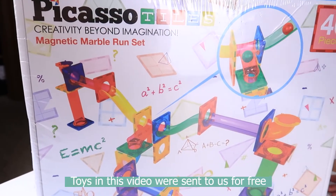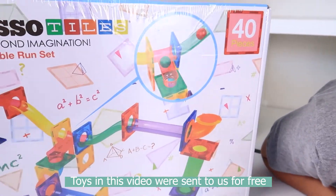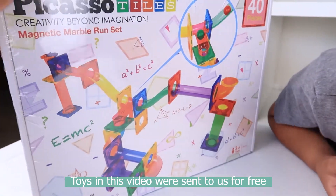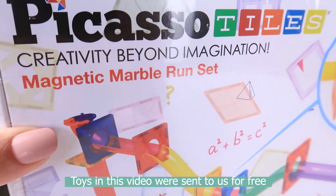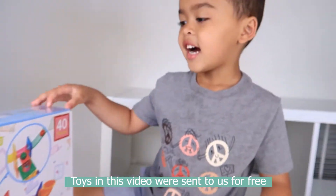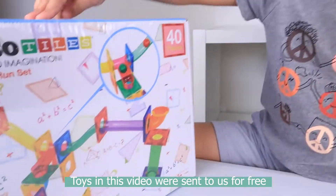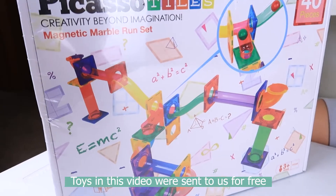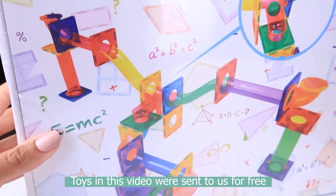So Picasso Tiles sent us the marble run set. This is the 40 piece. And do you know why this one is extra cool and extra special? Because it's actually a magnet marble run. So it's not just any old ordinary marble run, it's a magnet marble run.